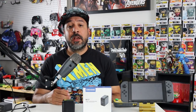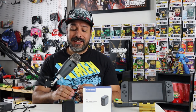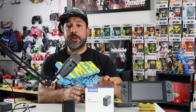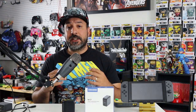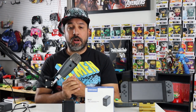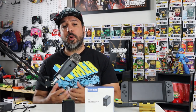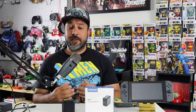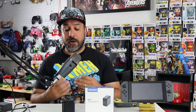Hey everyone and welcome back. Today I wanted to review a type of product we've never actually reviewed on the channel, and that is a third-party Nintendo Switch dock. The one I have here is the KiwiHome N17 video converter dock. It was sent to me free by KiwiHome, but this is not a sponsored video. KiwiHome sends me products from time to time to try out, and if I really like them I decide to do a video on them.